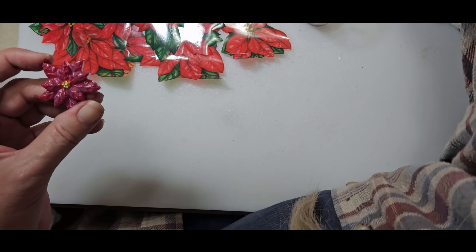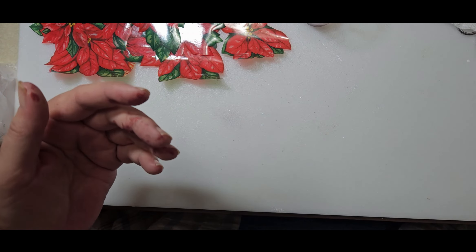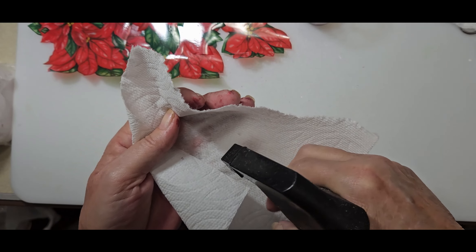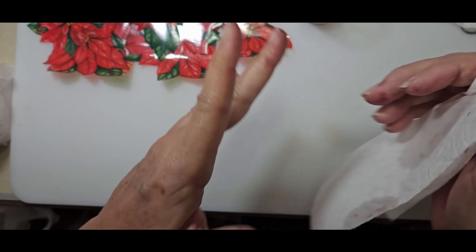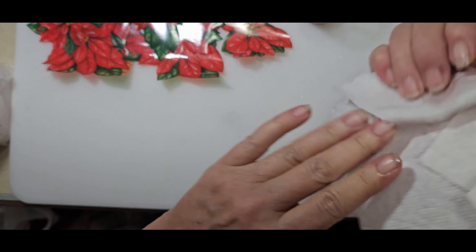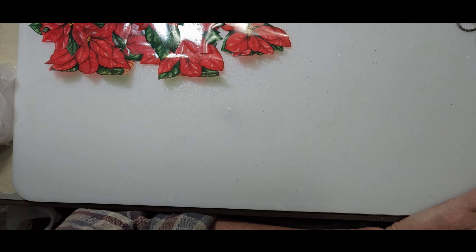I'm gonna set it over here so I don't spill it, and set those down to dry. I've been keeping isopropyl alcohol handy — comes in handy, though this is why my hands look chapped and dry! That's okay — I'll put lotion on them later. Crafting hands.